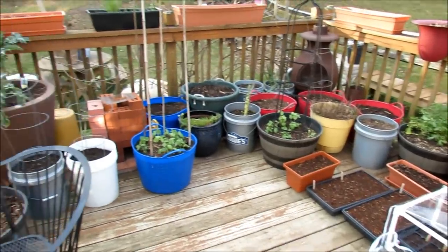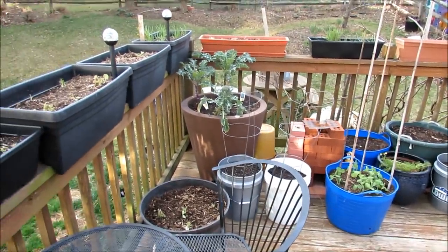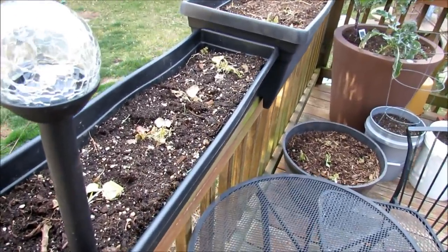Welcome to the Rusted Garden. It's the evening of the second and we actually have a frost coming in. It's a little bit stronger than I want it to be, and I want to just show you real quick how you can put some protection on your seedlings.